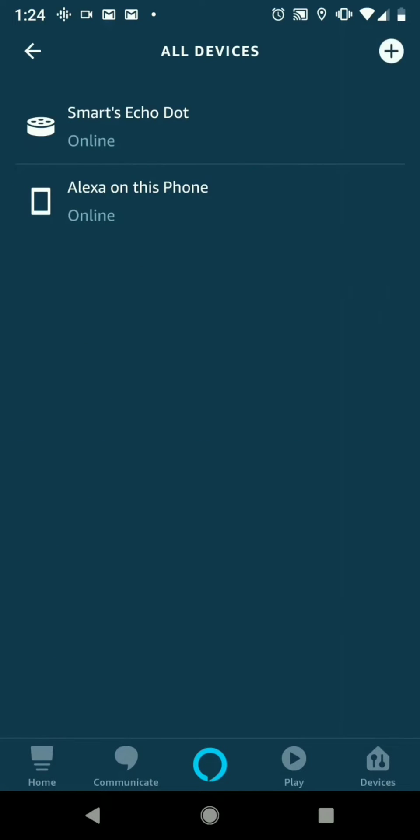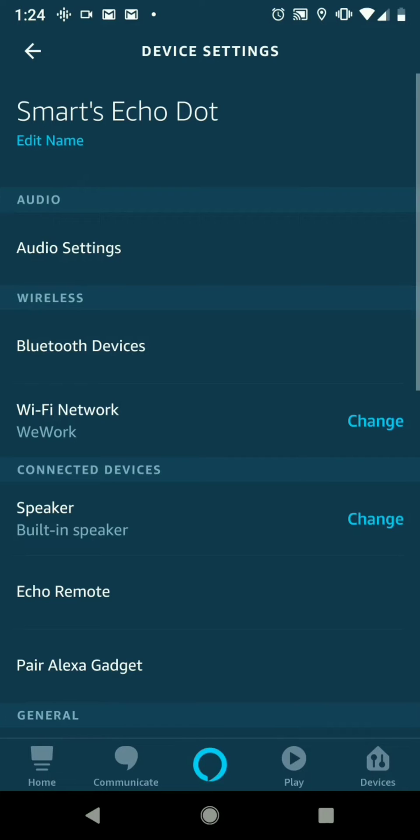Once we get there, we're going to choose the device that we want to change the voice or the language on. So you can see here I only have one, so we're going to be doing the Smart Echo Dot. We'll click that one.